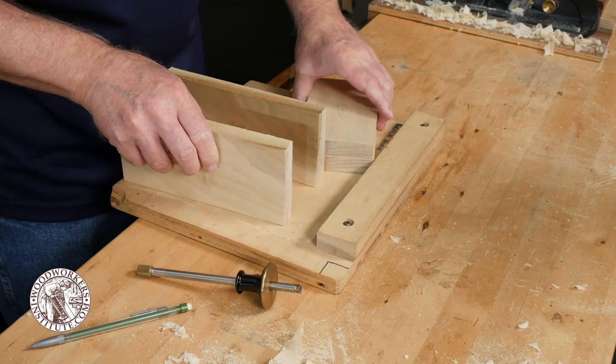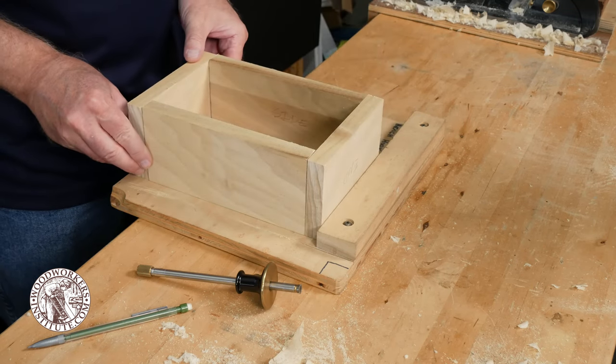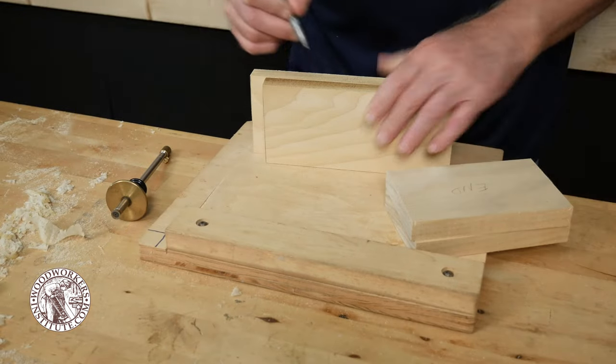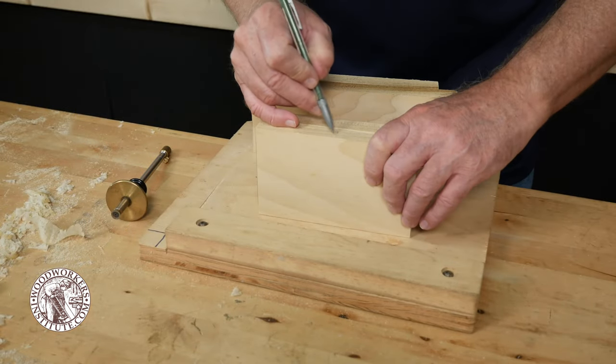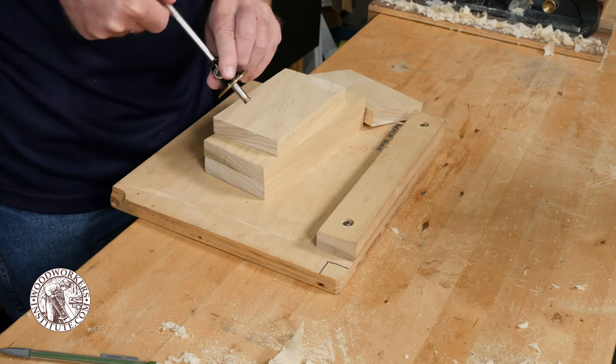Whenever I'm building a project I first like to lay out my pieces in the order that they're going to be assembled and label them appropriately, so that I know the orientation of each piece and how it connects to the adjoining piece. I'm using rabbet joints to connect the corners of this box.